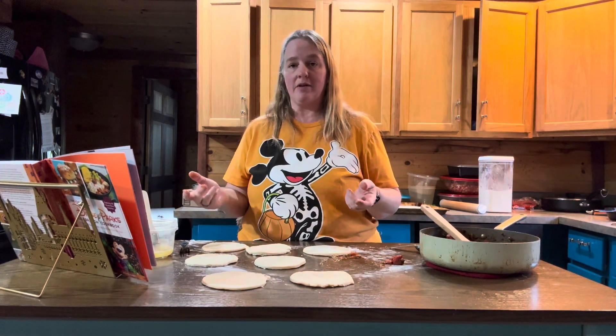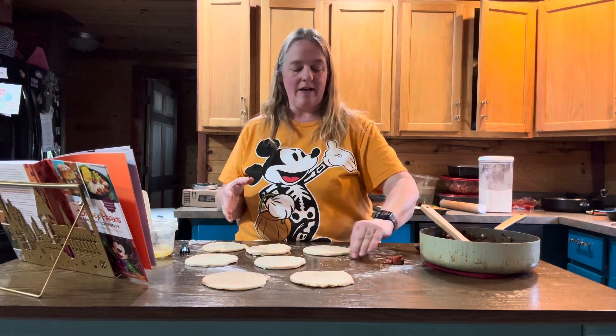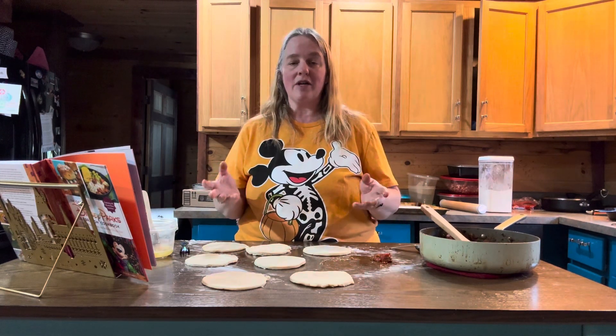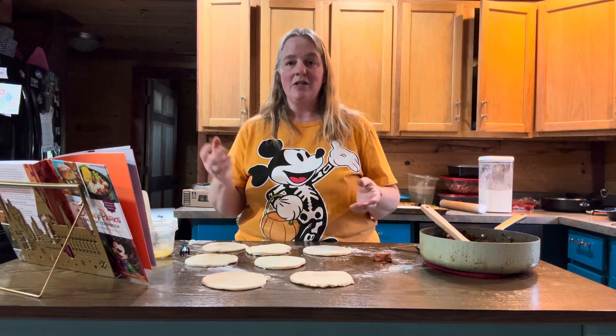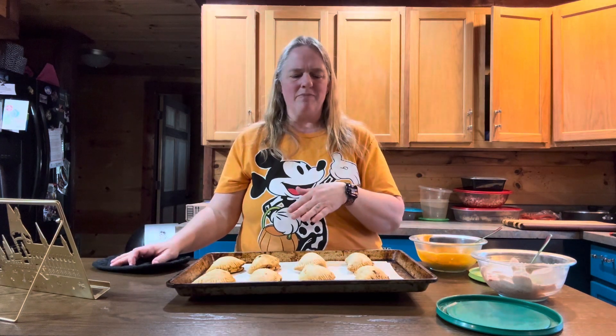You can decorate them with a little bit of fresh cilantro if you want. So these are all done and they are looking pretty good. I don't think they browned really all that well, but I think you should probably egg wash over the top of them too, though it didn't say to do that.